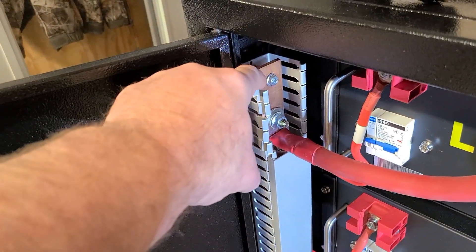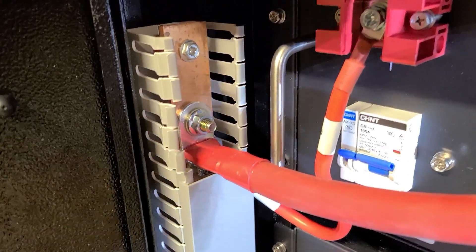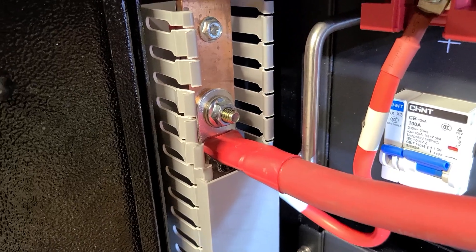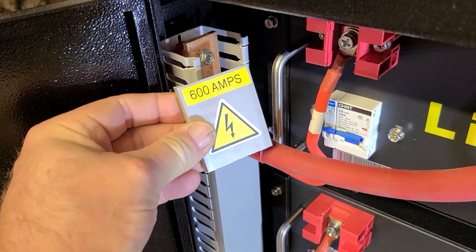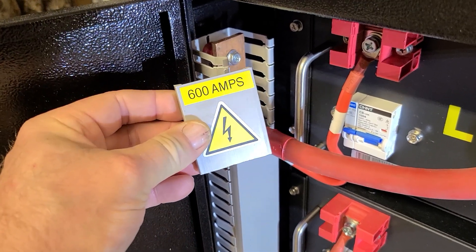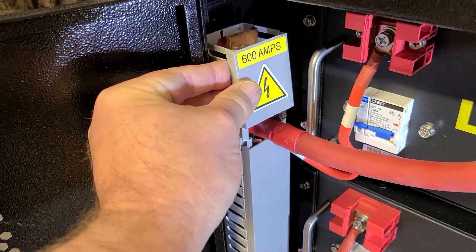I could probably just back off the top isolator screw and slide it down there permanently. As you can see, there's my bolt work. The other thing — right here, there's 600 amps potential, so that goes right up there and it looks really, really slick.